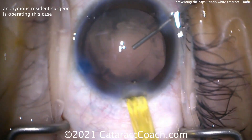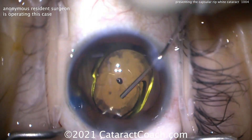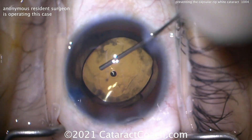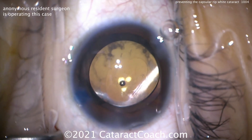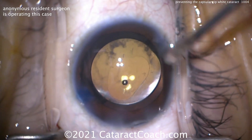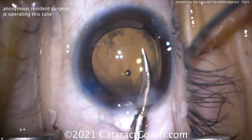Getting that lens inside the eye — here it comes. Deliver it, making sure it goes in the capsule bag. Now we can see the rhexis is irregular and small. You could leave the case just like this — it would be fine. But we can do another step.